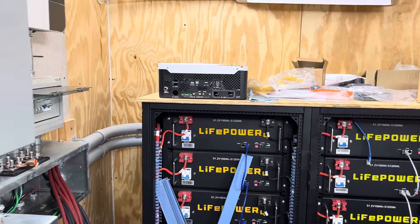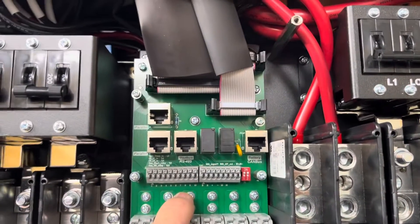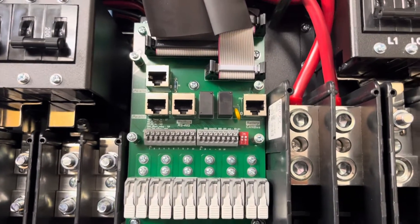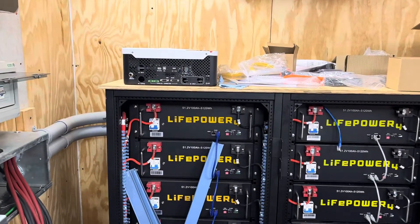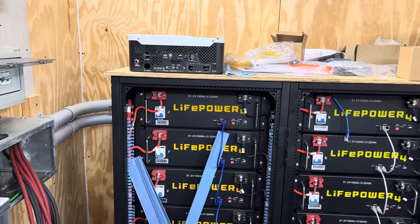The EG4 LifePower4 battery — I'm going to hook that up even though I don't think they have the firmware set up in the LifePower4 to communicate properly with the Solar. In that case I will have to manually program the battery parameters into the Solar, like the cutoff voltage and shutdown voltage. That information is in the EG4 LifePower4 manual, and that's how I had to program the Growatt because I could never get the BMS to work properly between the LifePower4 and the Growatt — even though Signature Solar said it supported it and would work, it didn't.